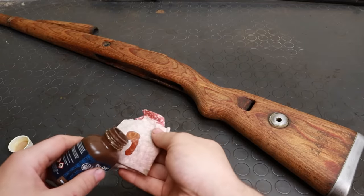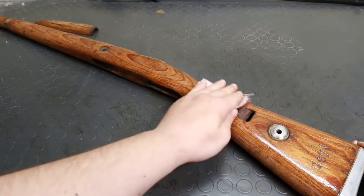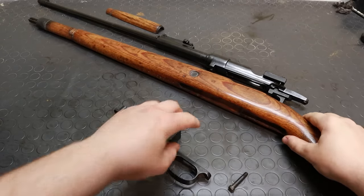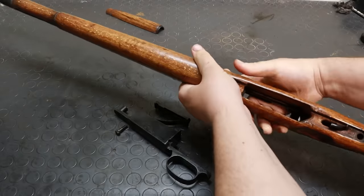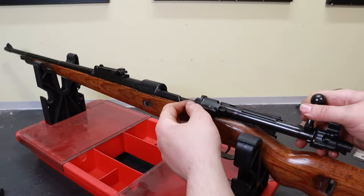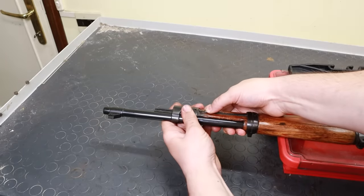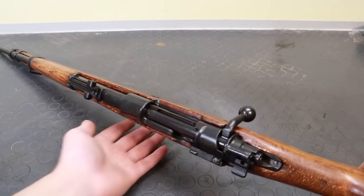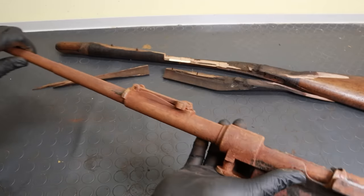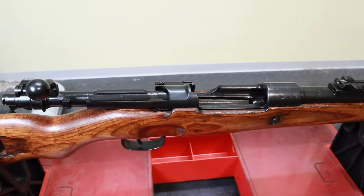Once I had scraped the whole surface, I was quite satisfied with the result, and most of the greasy feel had gone. So all I had to do was a light sanding with some Scotch-Brite pad before applying a finish. I wanted to get an end result similar to the original look of the rifle, and I thought that Birchwood Casey's Tru-Oil might have been a good fit. It's a very quick-drying oil, suitable for shiny and medium-shiny waterproof finishes. I applied three coats of oil, four hours apart, and this is the end result with all the parts ready for reassembly. I'm quite satisfied with the result, especially considering where I started.